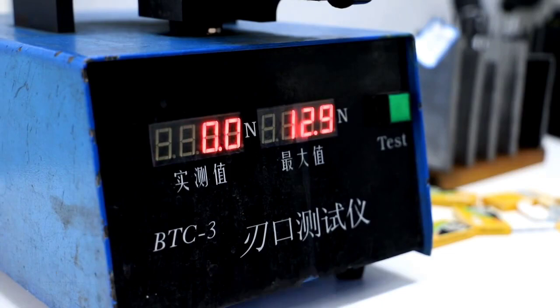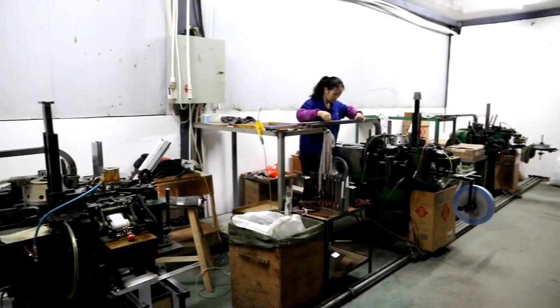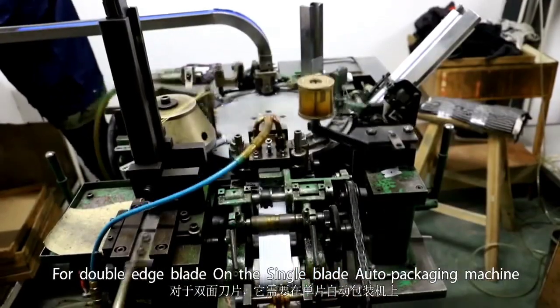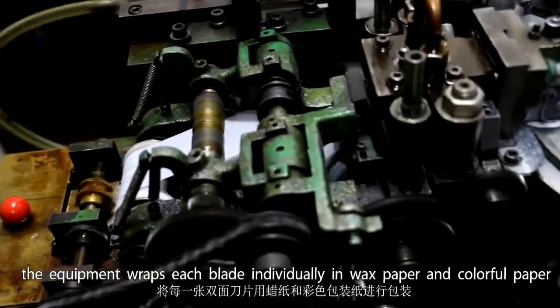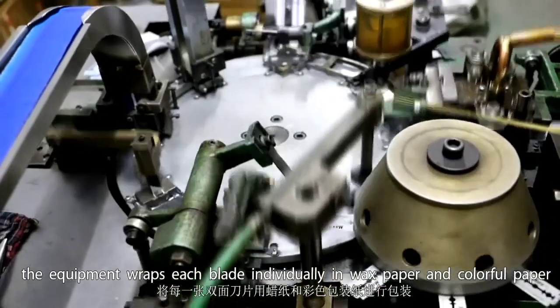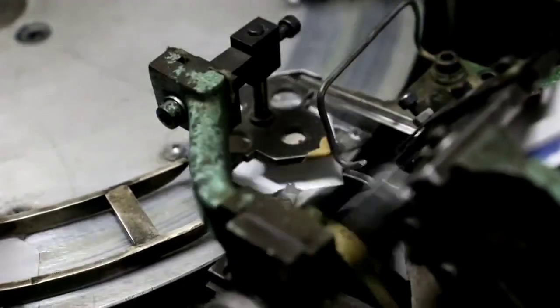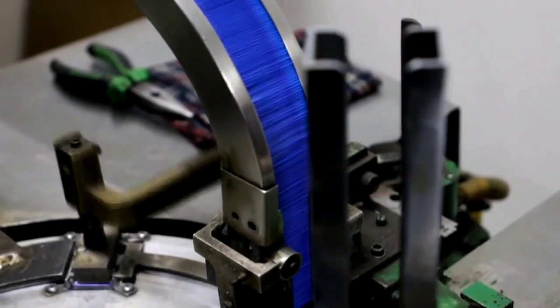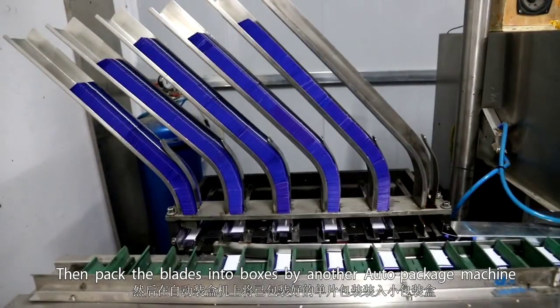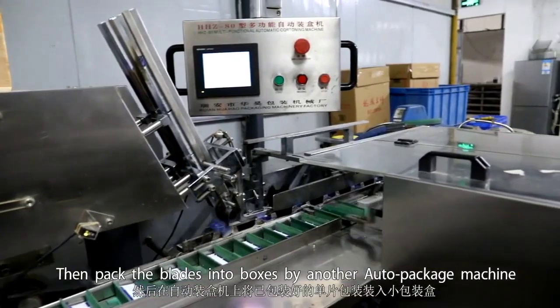For double-edge blades, a single-blade auto packaging machine wraps each blade individually in wax paper and colorful paper. The blades are then packed into boxes by another auto packaging machine.